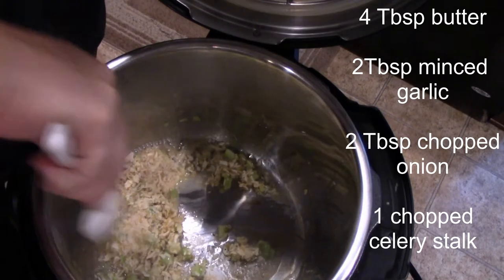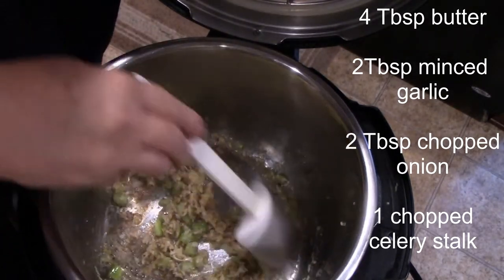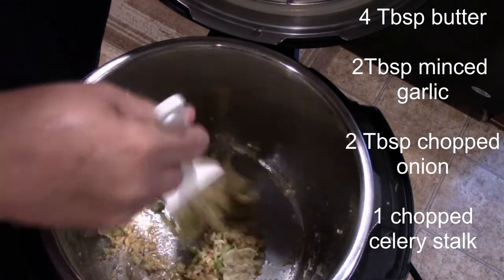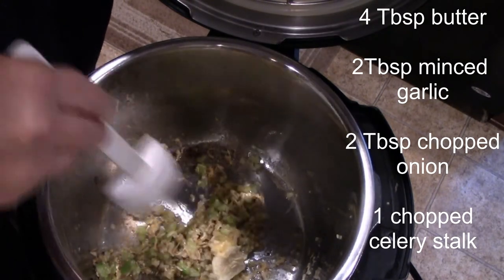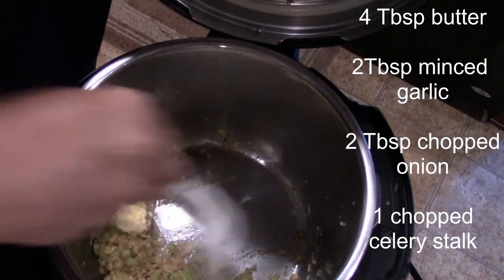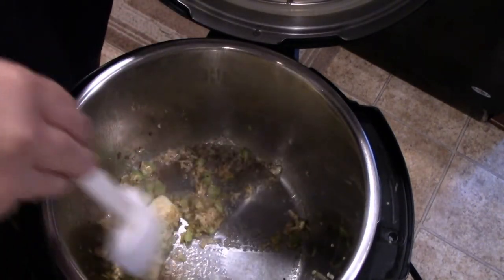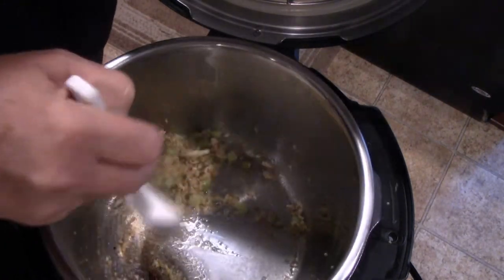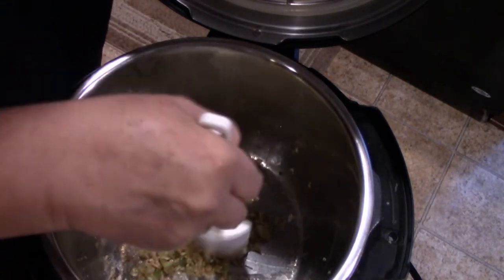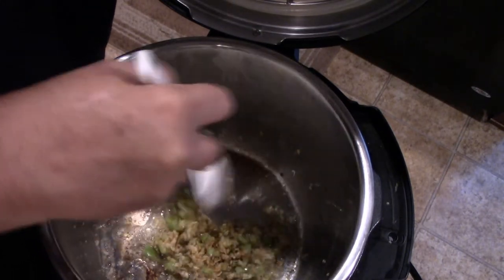So what we have in the pot so far — in the Instant Pot sautéing — we have about two tablespoons of minced garlic, four tablespoons of butter, one celery stalk diced up, and we're just browning the butter and softening everything up. We also have about two tablespoons of finely chopped onion in here as well.